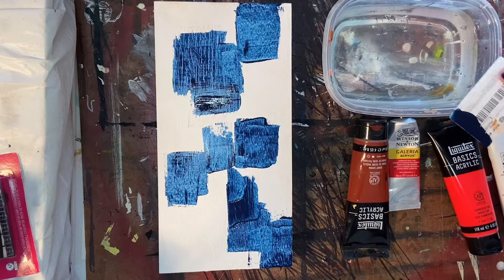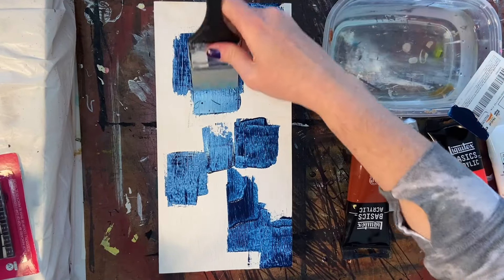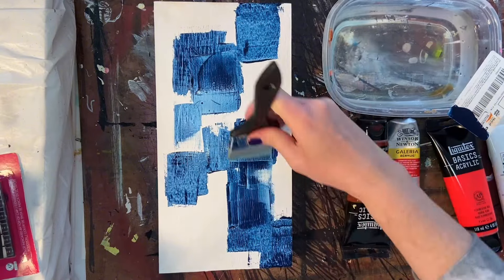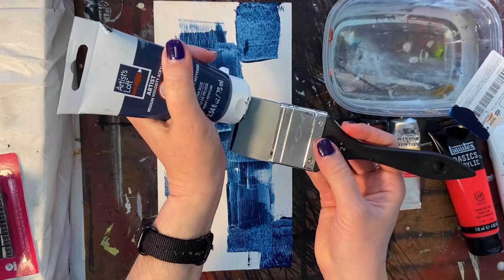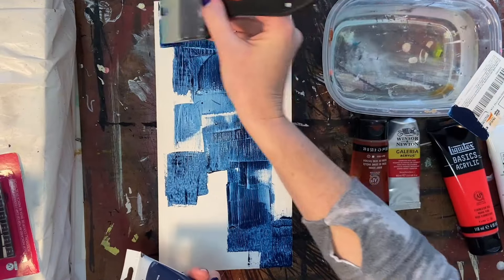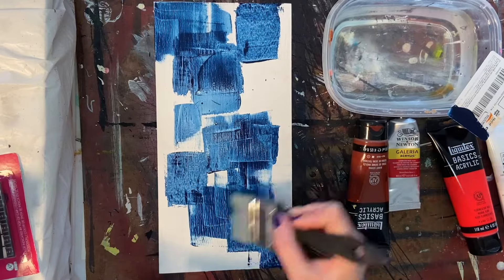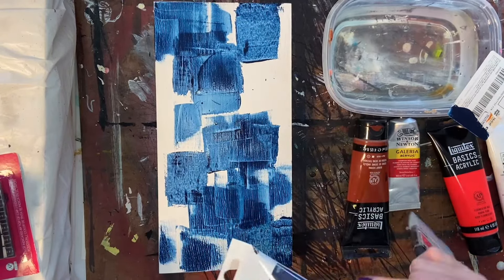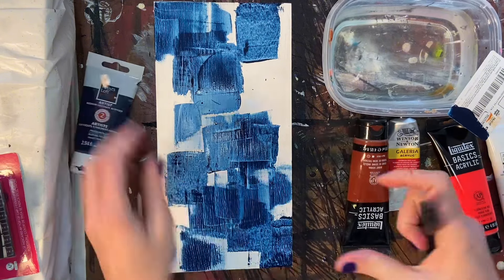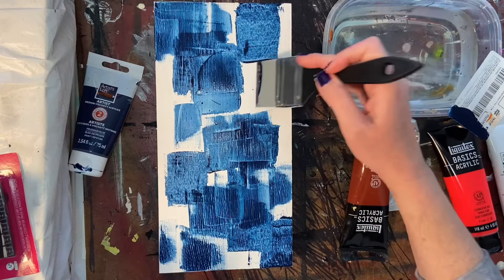I am using here a 6 by 12 inch cradled wooden board that I went ahead and gessoed. Right now I am just going in with a little bit of Artist's Loft Prussian Blue, and basically I'm just getting down a layer of paint because I want the blue tones in the background. I'm going to be going over it with some different colors and also with some collage papers, but I really want these blues to pop from behind.